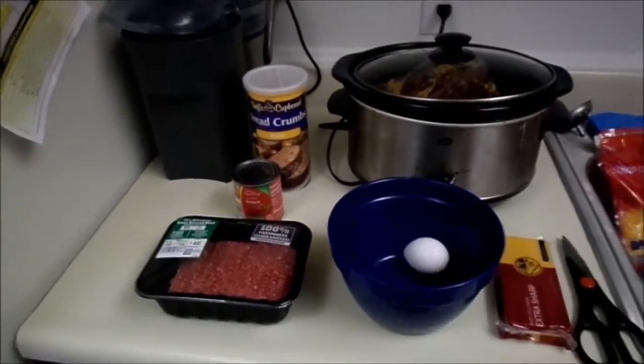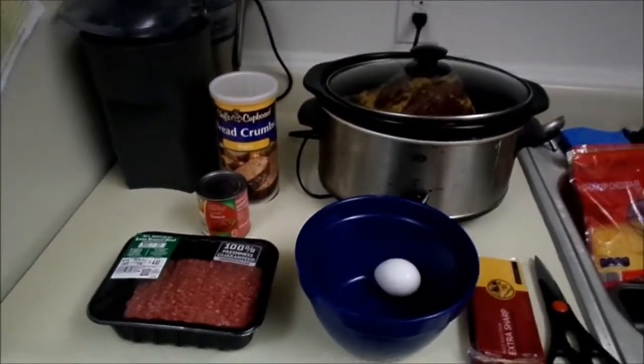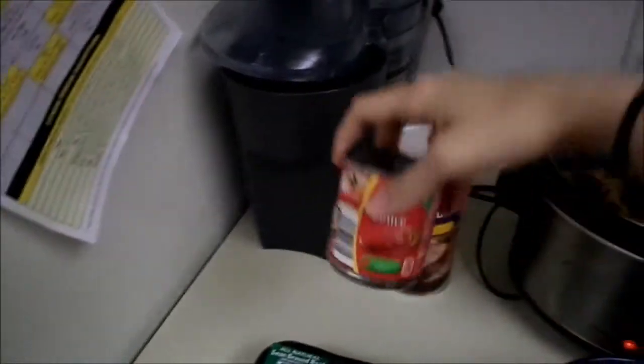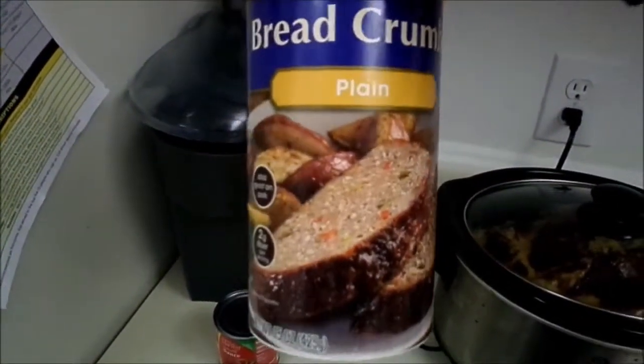If you know me, or if you've had a conversation with my husband and I, meatloaf is probably the thing I know how to cook the best. I'm gonna show you all of my ingredients. You're gonna need a pound of hamburger — any percentage of fat to lean is fine — and then a can of tomato sauce, just one of the small ones, and plain breadcrumbs.